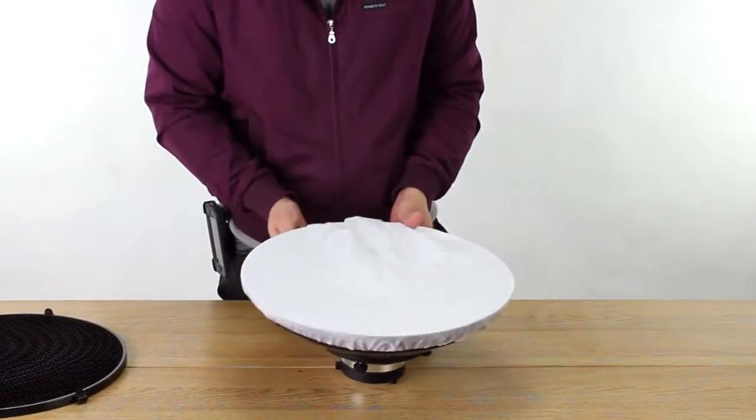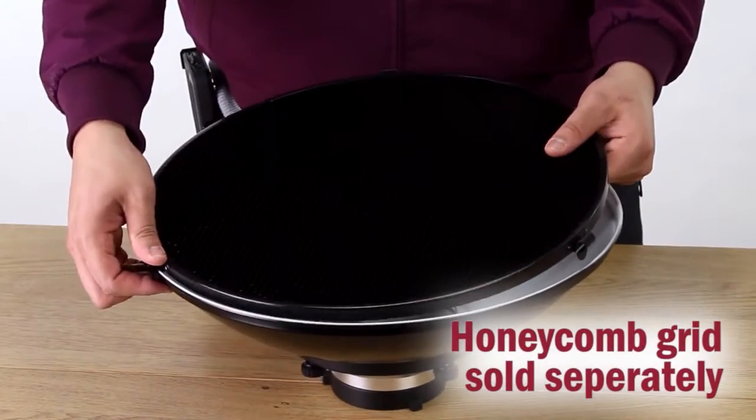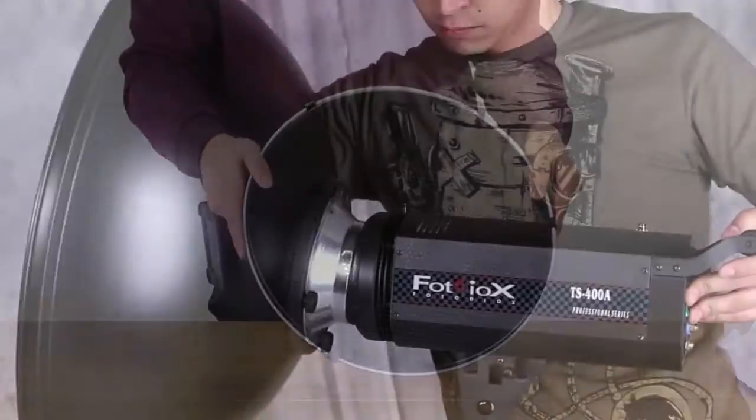To soften your beauty dish's light further, use the included diffusion sock — simply slip its elastic band over the face of the dish and you're set. Installing an optional Photo DeOx honeycomb grid is easy: simply snap the grid into place over the dish to direct and control the light even more.